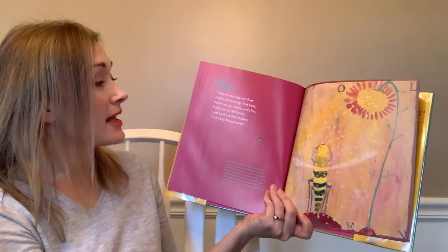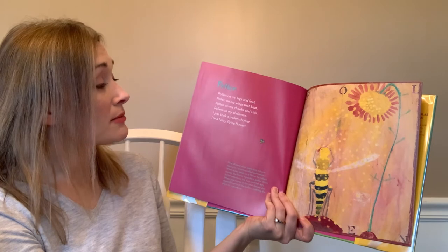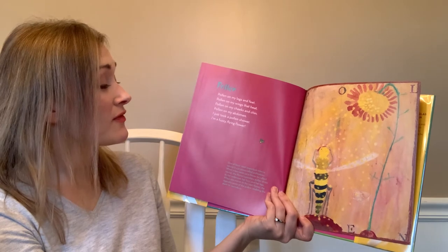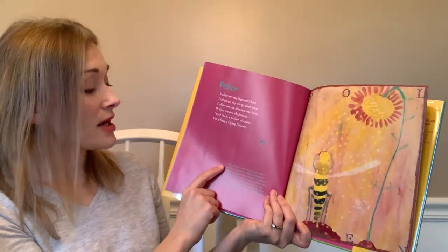'Pollen' — pollen on my legs and feet, pollen on my wings that beat, pollen on my cheeks and chin, pollen on my abdomen. I just took a pollen shower — I'm a fuzzy flying flower!